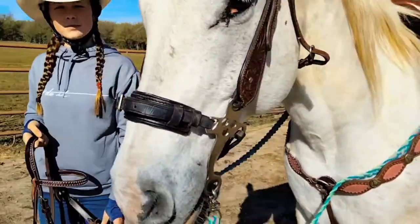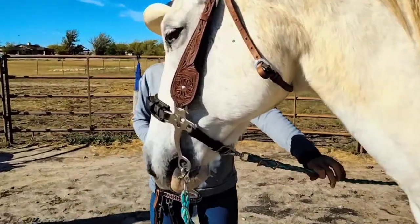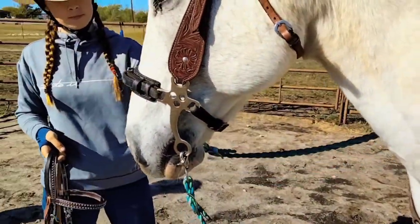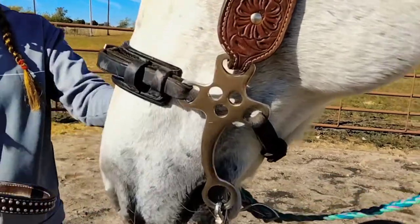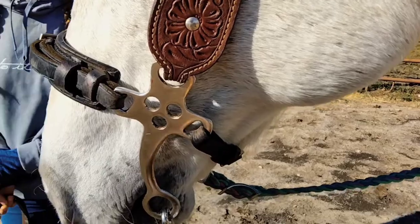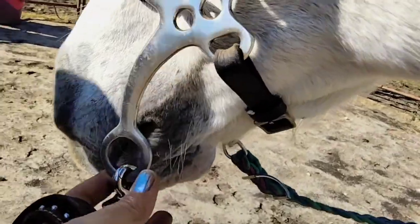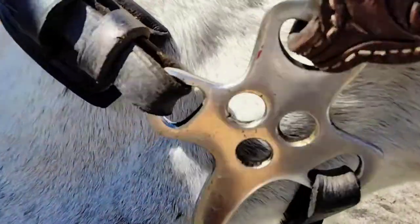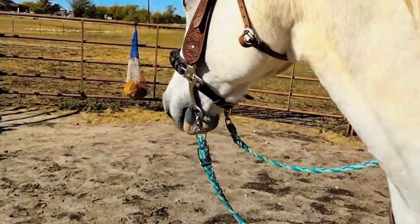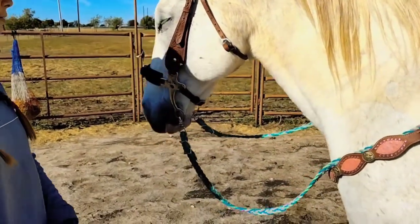This is basically a long shank hackamore and it's got a lot more power for the stop. The shanks on it are nearly four inches, so that adds almost 20 pounds worth of pressure. However, if you pull out it has a tendency to pull into the horse's face. This one has a good stop and is better for a horse you want to stop — remember this is more of a neck reining hackamore.